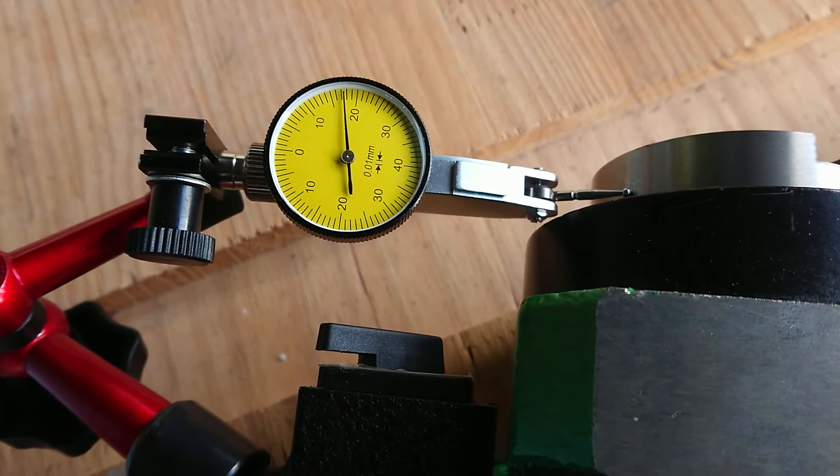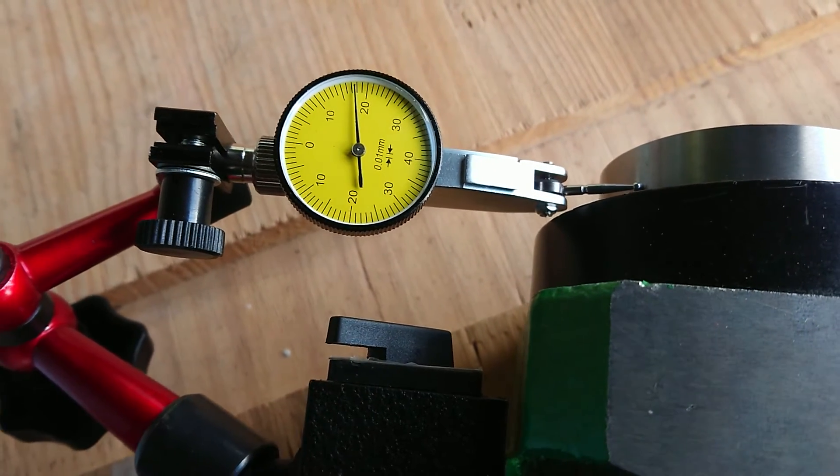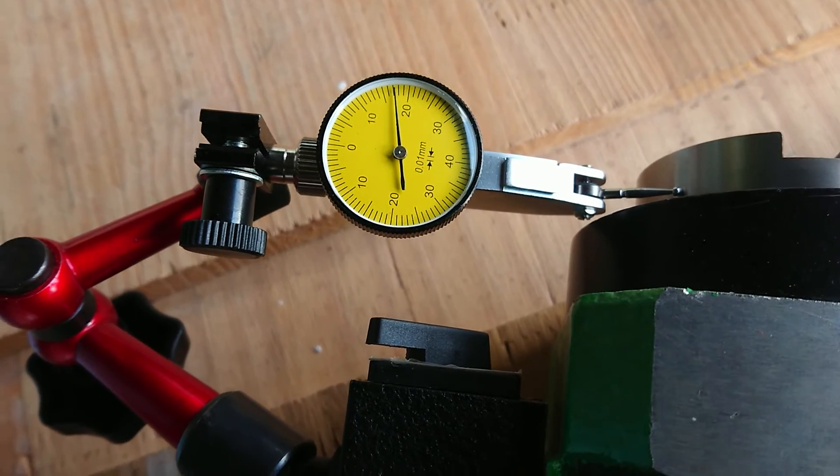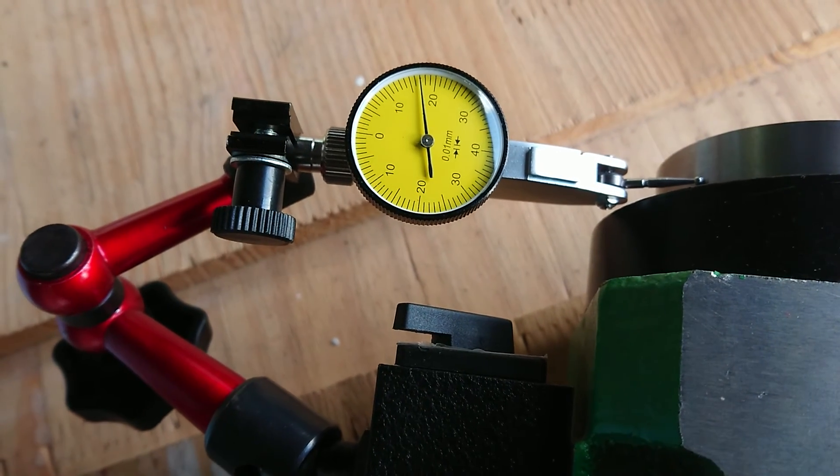And now it moves to the right-hand side, not reaching the next graduation, and it's coming back. So it's less than 0.01 of a millimeter.